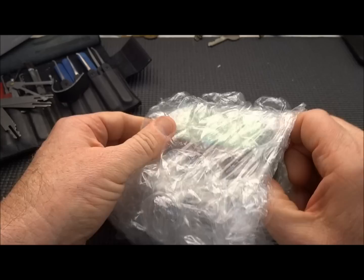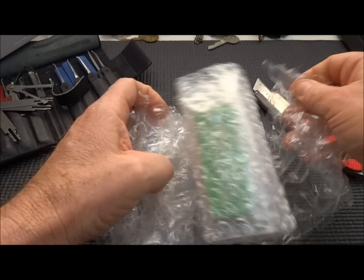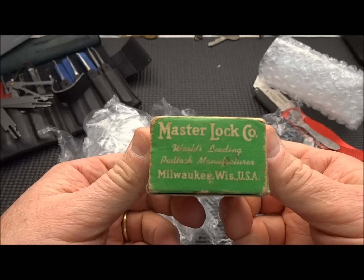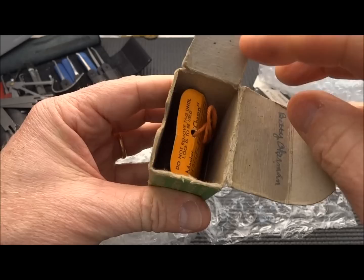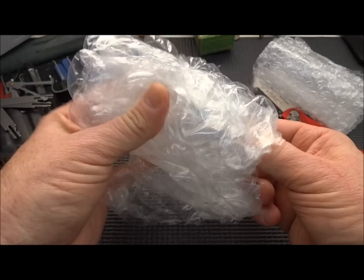Nothing else... an empty Master Lock box. No idea what this is about. Absolutely empty, but with a combination tag it looks like. So we got a combination tag. And the combination lock itself looks like it's in here too.